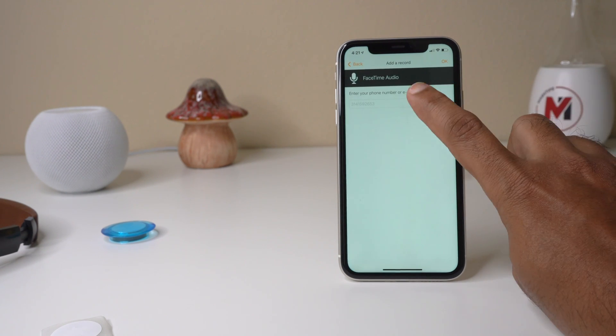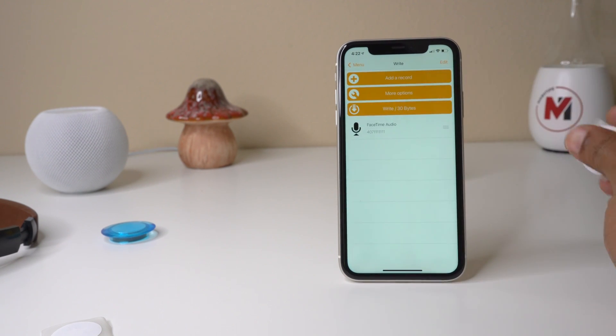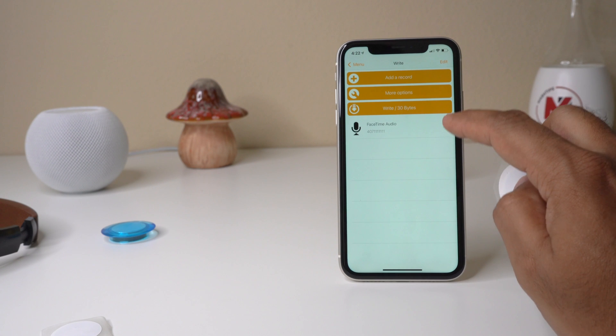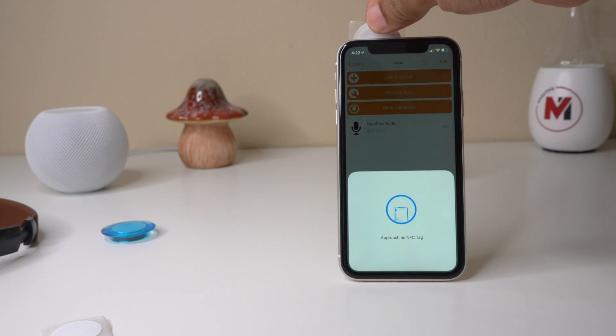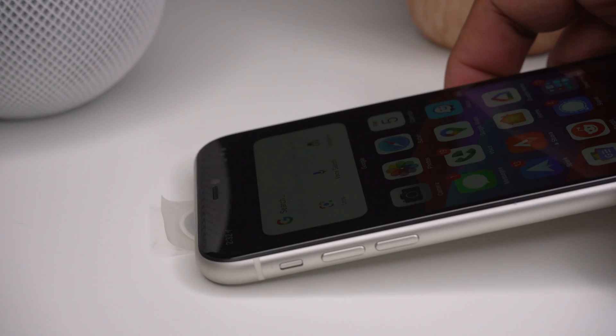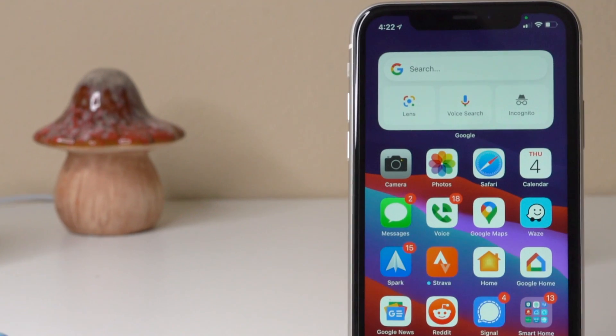I'll try a NFC FaceTime audio demo using the number 1-1-1-1-1-1 just for testing. I add this to my NFC tag and tap write, then bring my NFC tag close — and it's already written. Now when I bring my NFC tag back, it brings up a FaceTime pop-up, and if you tap it, it will make a FaceTime call.